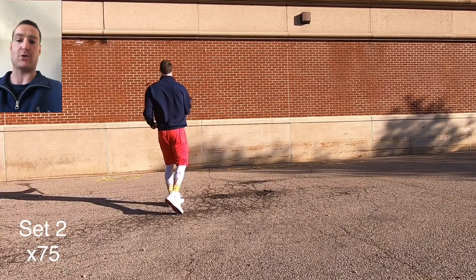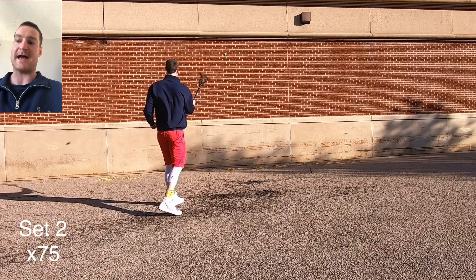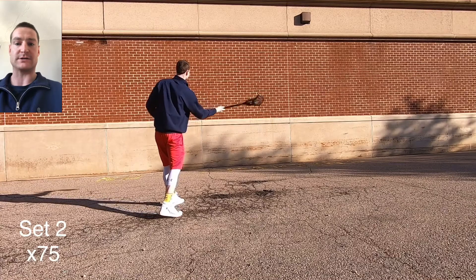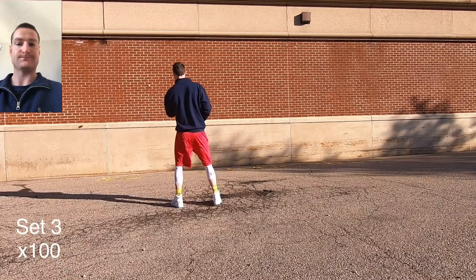I'm trying to minimize the time the ball is spending in my stick, and a big part of that is actually the accuracy of the prior throw. That's how we can set ourselves up for success.